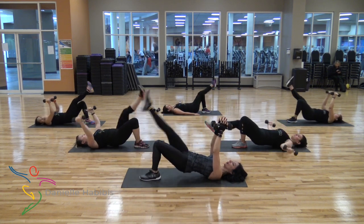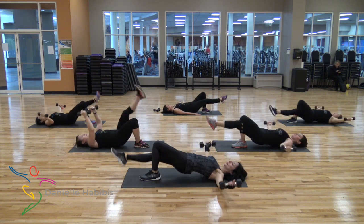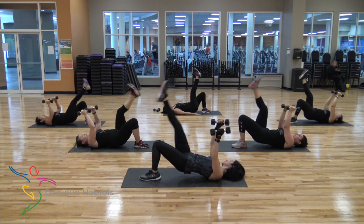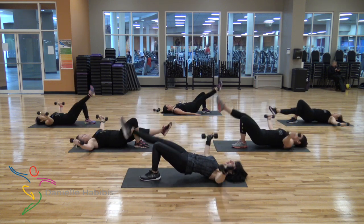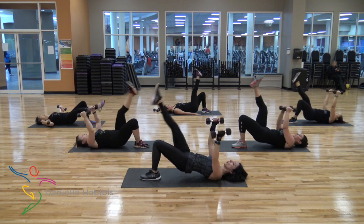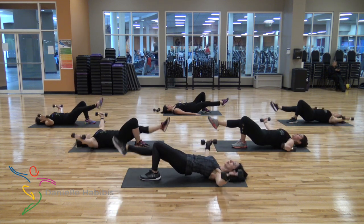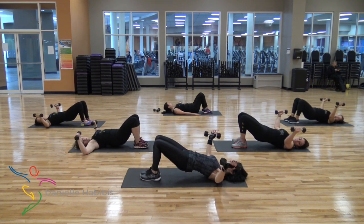Switch side. Go. Up. One, two, three, four, five, six, seven, eight, nine. Last six: six, five, four, three, two. Last one — hold your arms halfway. Put your legs down.